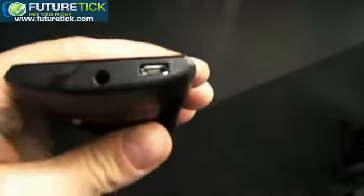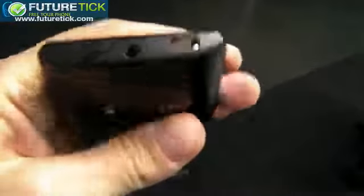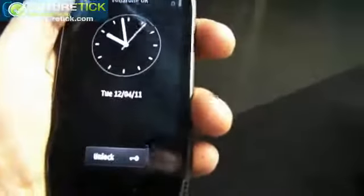Those aren't actual speakers — those are just design elements, just to make the device look a bit prettier. There's an 8-megapixel EDoF camera on the back with a dual LED flash. The back cover is stainless steel. On top there's a micro USB port and a 3.5mm headphone jack, and quite a funky combined power and lock key.